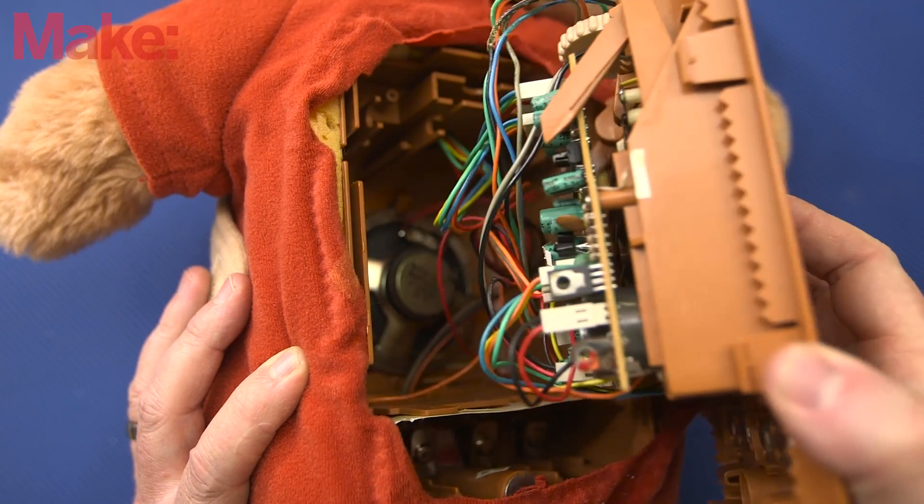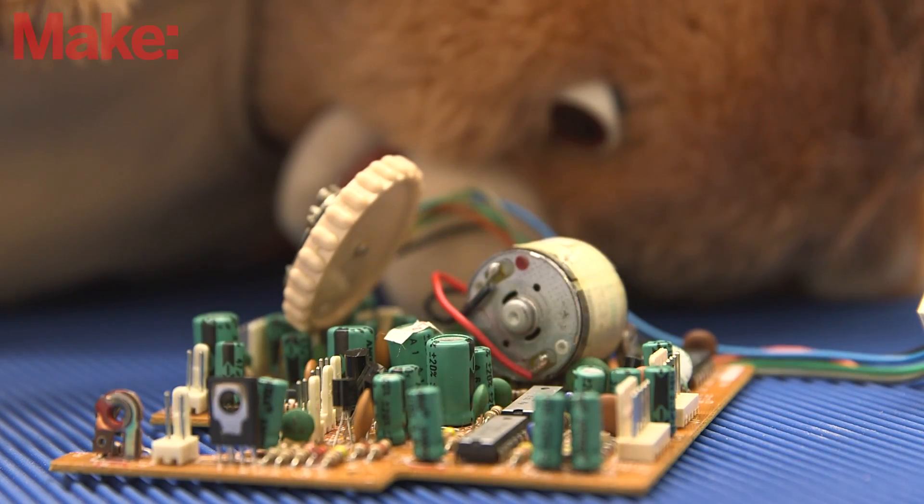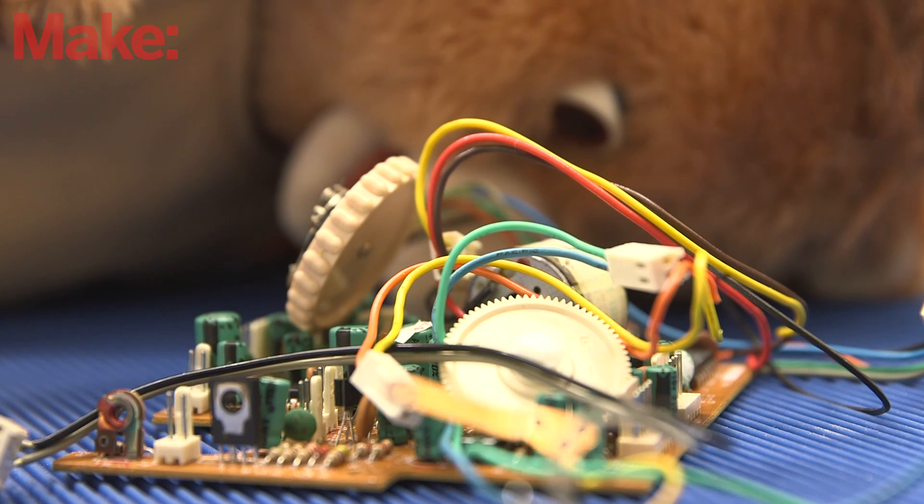Start by disassembling Teddy Ruxpin. We'll be getting rid of nearly everything in the back compartment — the cassette player, the batteries, and the PCB — and just leaving the speaker and the connectors for the motors that drive the eye and mouth movement.